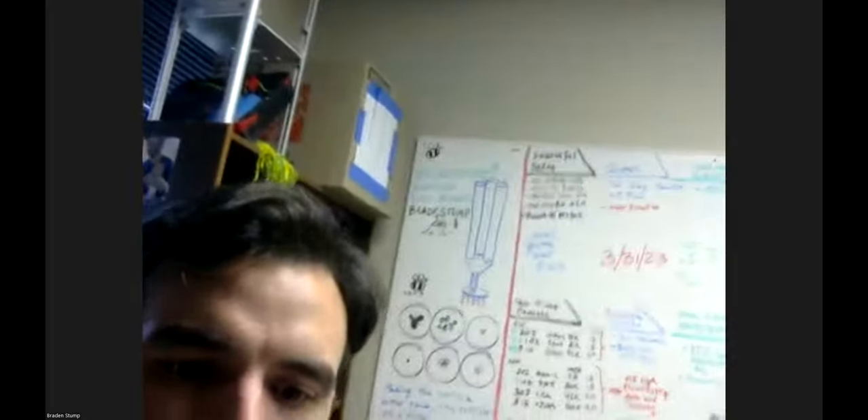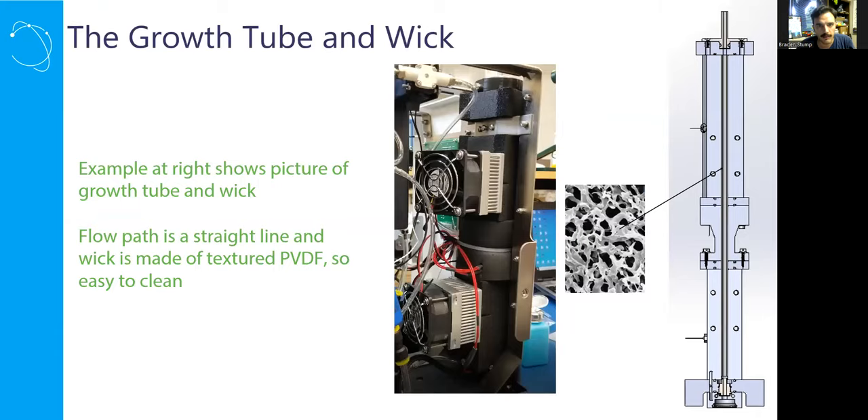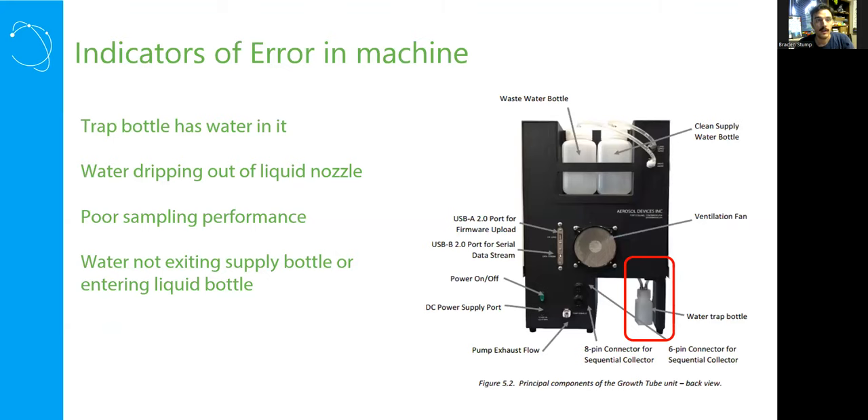One additional error indicator: if water is not exiting your supply bottle into the instrument, or not being removed to the waste bottle — if you're not seeing water entering either of these paths — your liquid pump may be stuck. That's important to note and fix, as it can damage your instrument. It's pretty rare, but sometimes happens after drain and dry procedures.